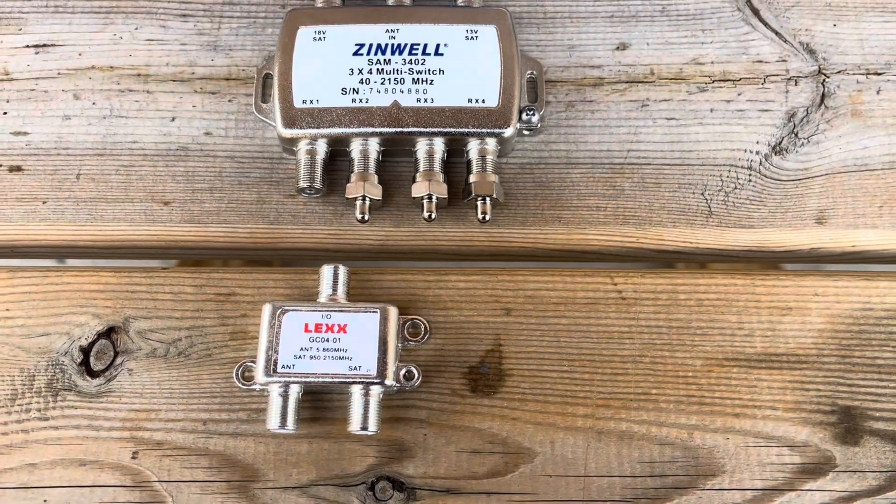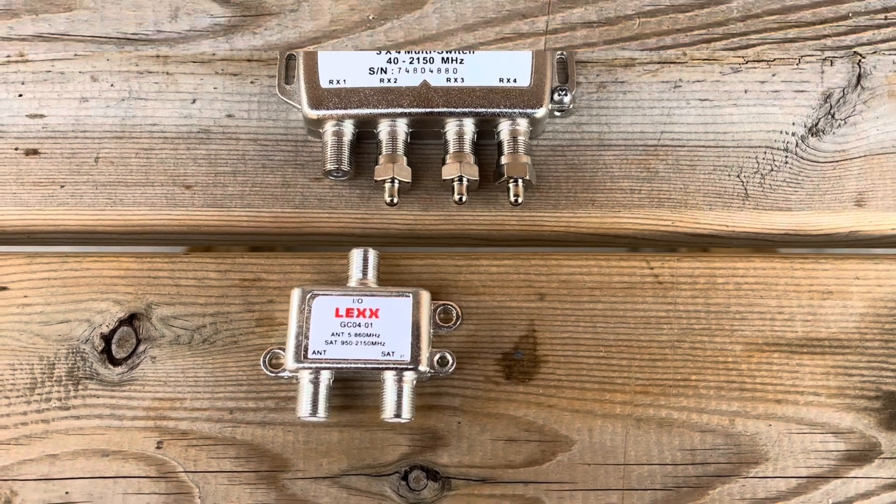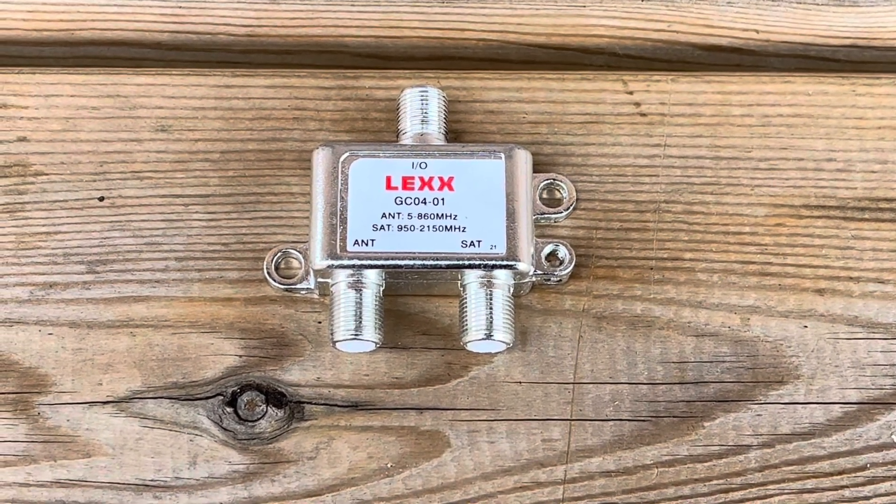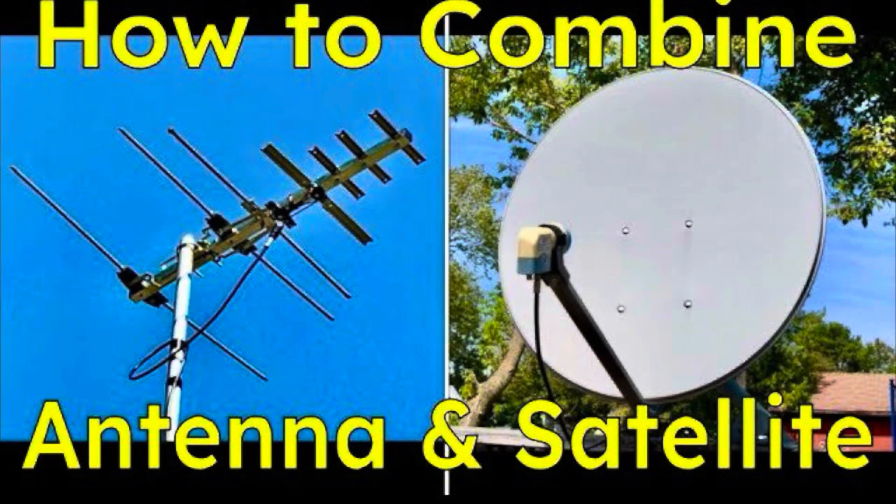So in reality, you've got five outputs when you use this diplexer. If you want to learn more about these antenna satellite diplexers, I just made a video about them. Link in the description.